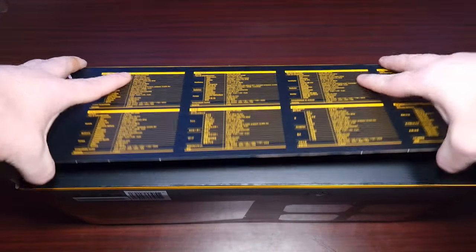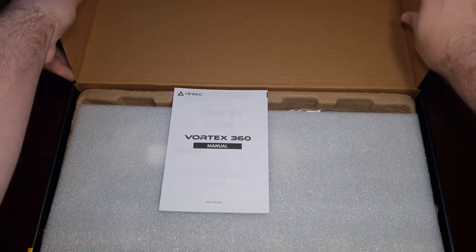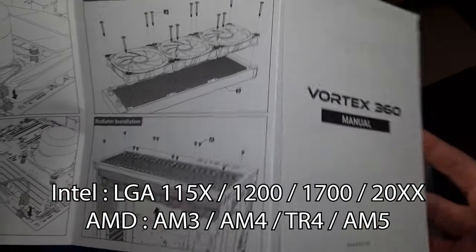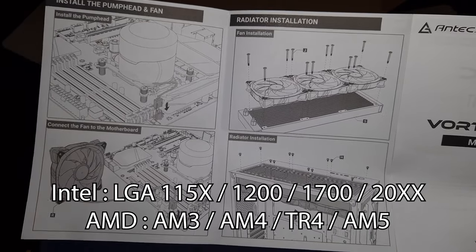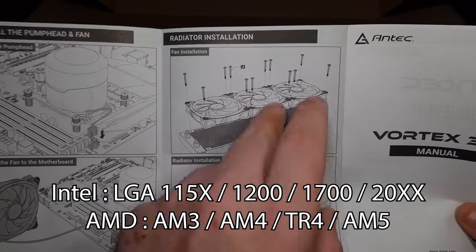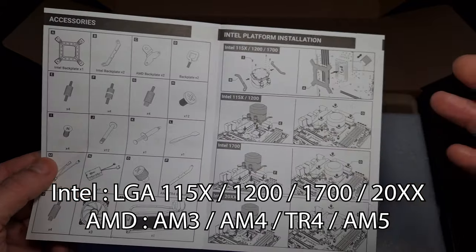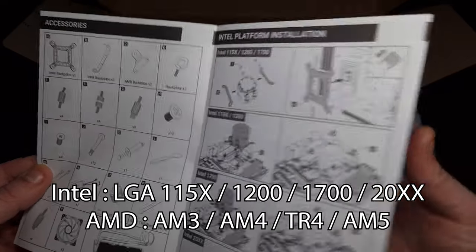So this is the manual — it's going to tell you everywhere what sockets and how to install it. It even gives you a radiator installation guide, which is actually quite nice. Not every AIO comes with an installation guide for the radiator, so that's actually quite good from Antec.